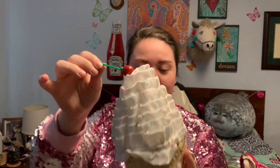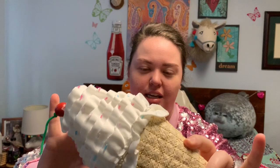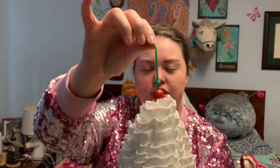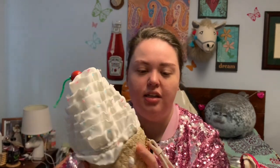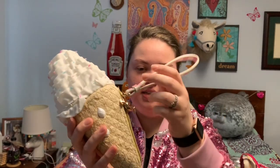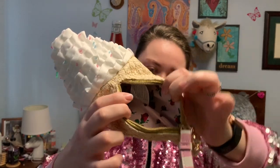I get questions all the time when I carry the ice cream cone because people think it's a real one. It has beads on it that are pink, blue, and light purple. Then it has the cherry on top, which is a red bead on a string. And the zipper pull is a piece of candy. It also has the rose lining.